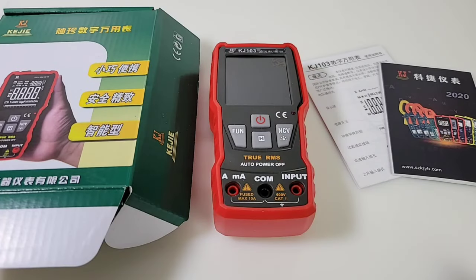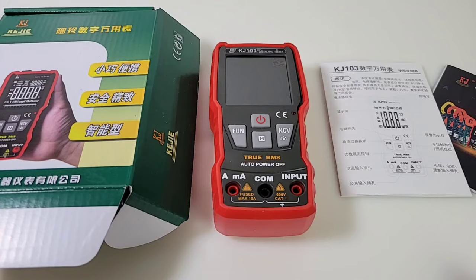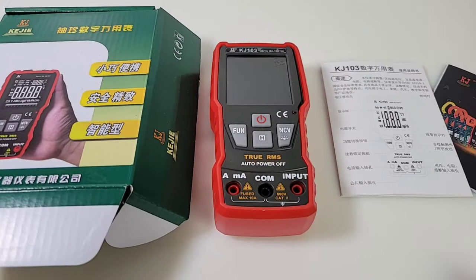Welcome back, it's cheapo time again in the cheapo nation, and boy do we have something kind of funky, kind of fugly. Is this the type of meter you want to bring home to mom? A little on the side, maybe. But you know what, it's not all about looks. I'm talking about the KJ103, in the cheapo spotlight today.